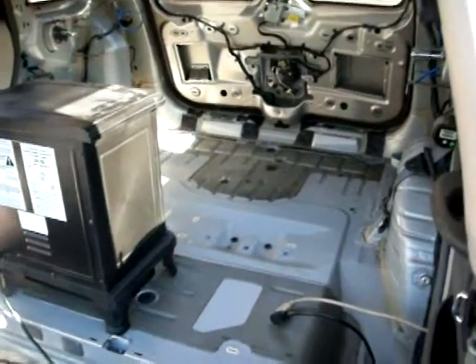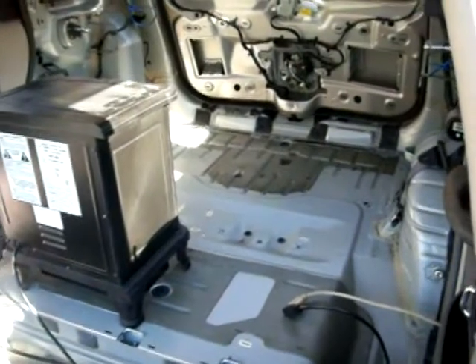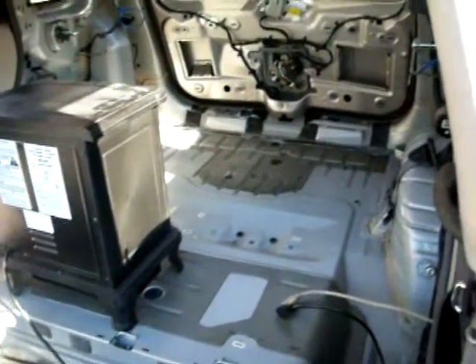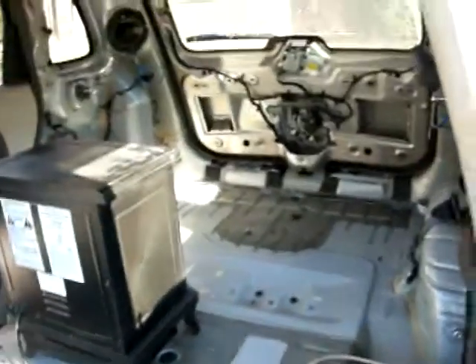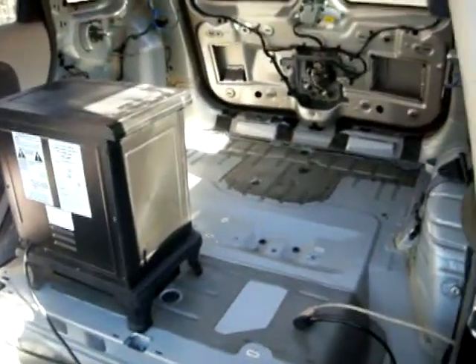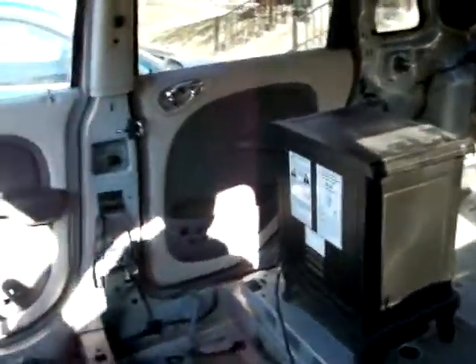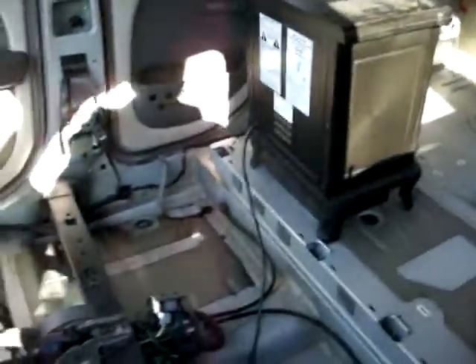What's up guys, haven't made a video for a little bit so I want to make a quick update video. Getting ready to lay down some Hushmat, got my little heater in there getting good and toasty warm inside. It's a bright sunny day but it's like 20 degrees, so definitely trying to get a little warmer.